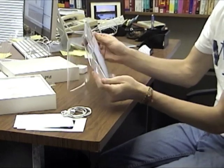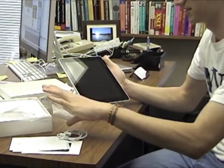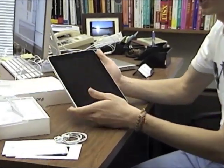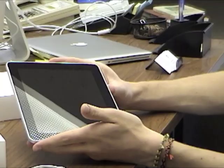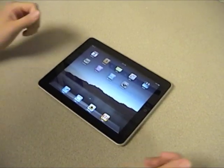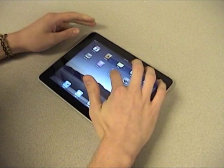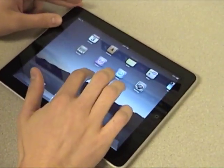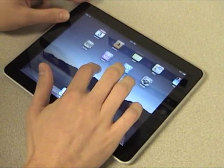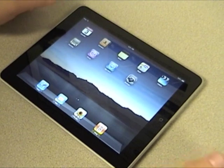We're removing the plastic and letting it see the light of day for the first time. We're going to plug this into a computer and power it up. The first thing I noticed are these jet lines in the sky on the wallpaper — I thought the screen was scratched at first, but the icons are moving across them, so it's in the background. A little confusing.